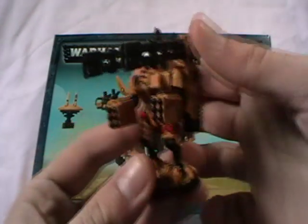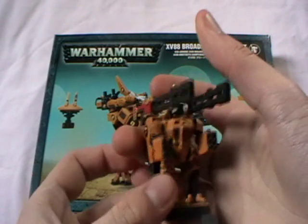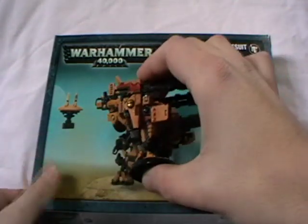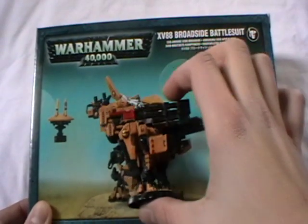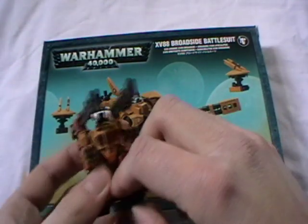Just a quick comparison. So this is what your old one would look like — pretty much actual size — so the new one's quite a bit bigger. Got the gun in a different place as well.